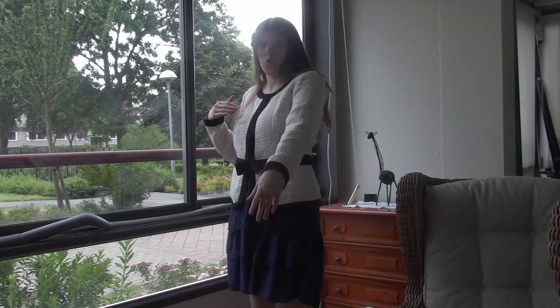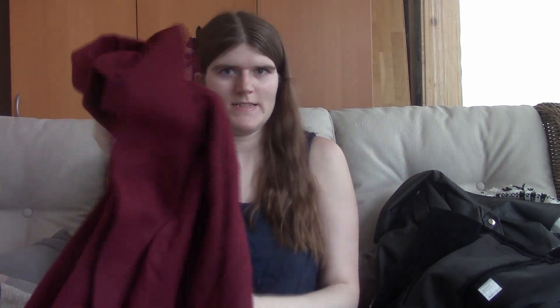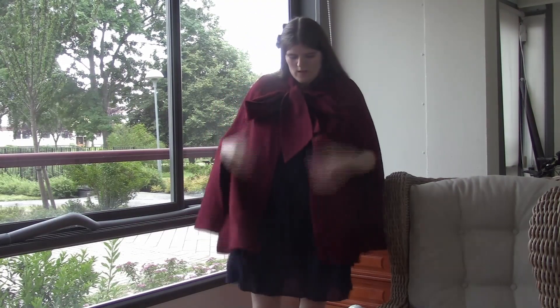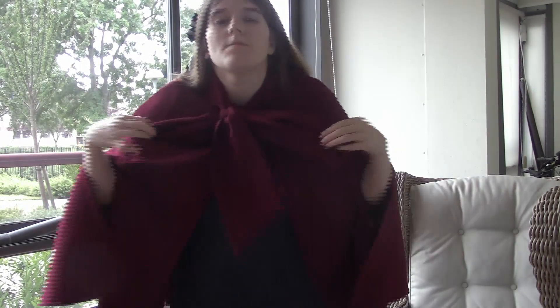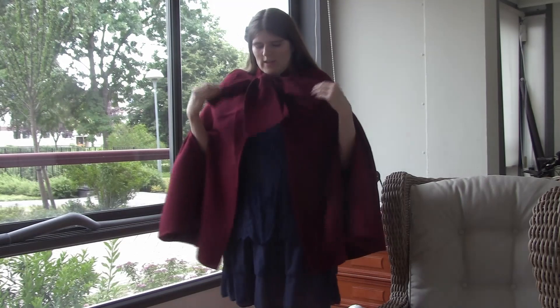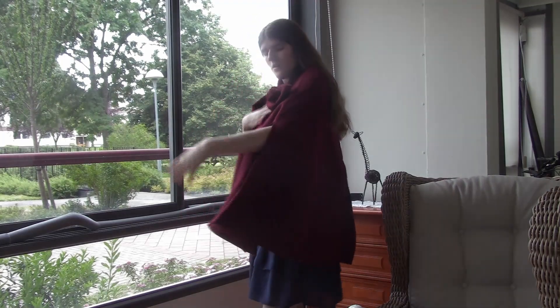The next thing is this cape. It has a clip-on button at the neck and a bow, and it feels like a blanket — it's very soft. Let's try this on. This is the cloak, it goes all the way around, it's pretty long, and this is the bow at the neck. It's really soft — I probably did a bad job on the bow but yeah, I like this one.